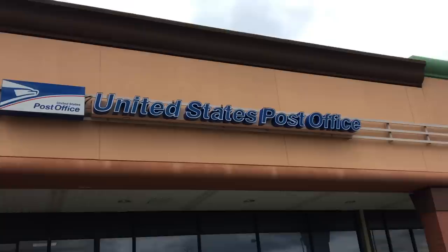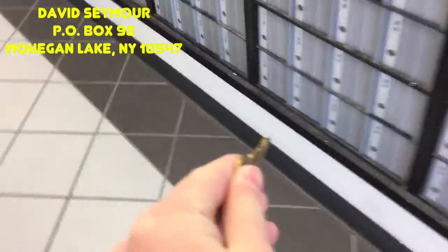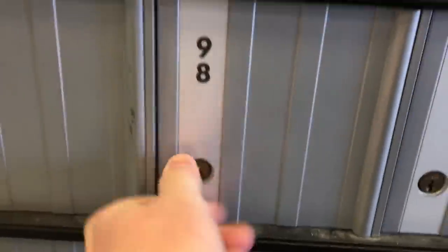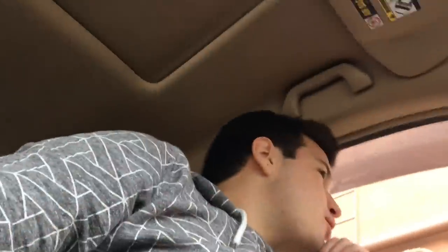You guys won't mind if I run some errands first though, right? Can I just have a grande hot caramel latte please?